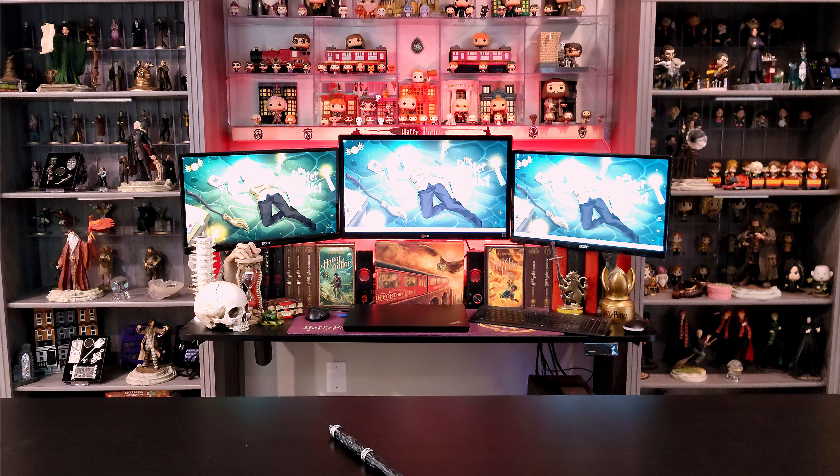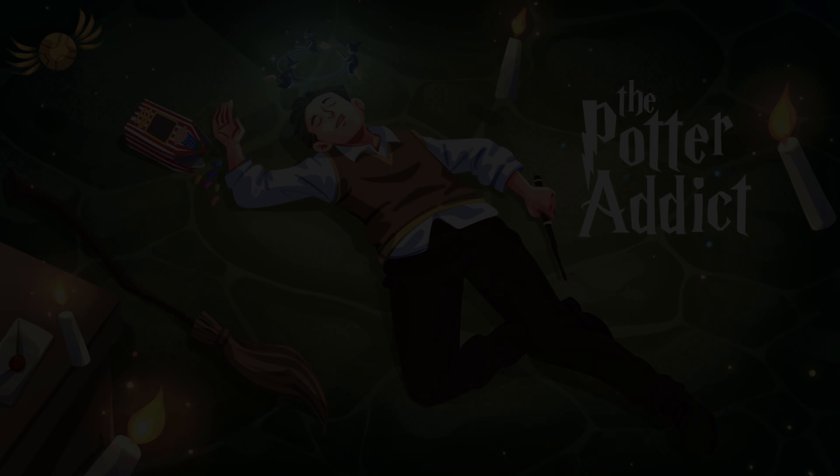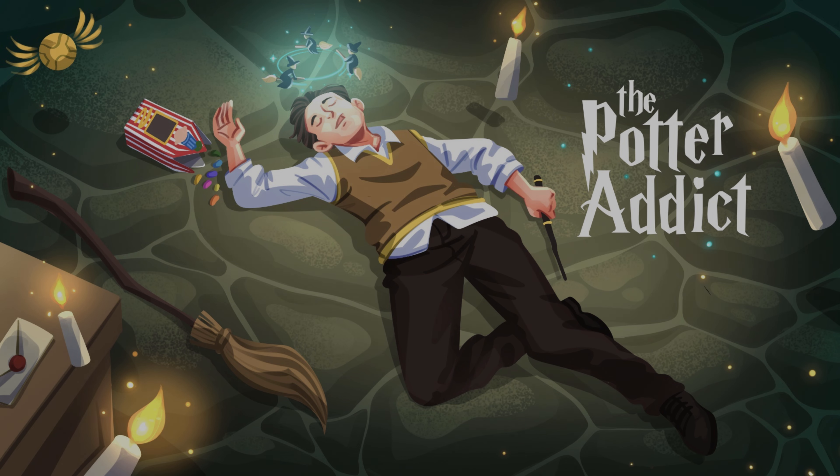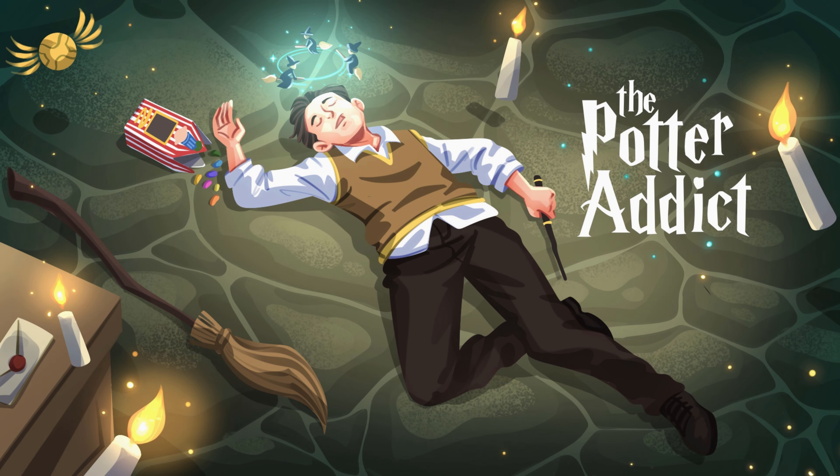We've reviewed a lot of different products on this channel, but the one thing that we've neglected, oddly enough, is magic wands. So today we're going to fix that. We're going to take a look at the design collection for Harry Potter. Hey there, everyone. My name is Perry, and welcome to The Potter Addict.